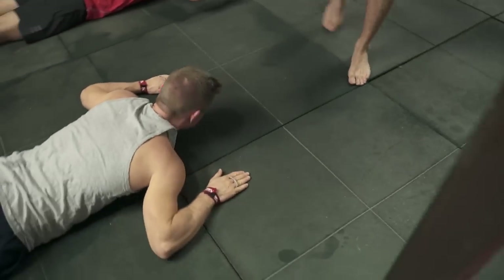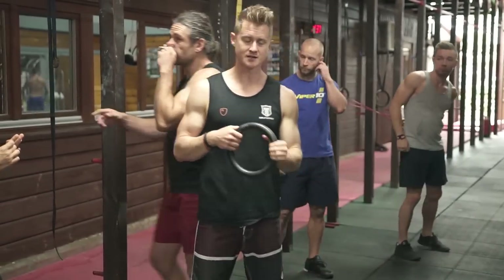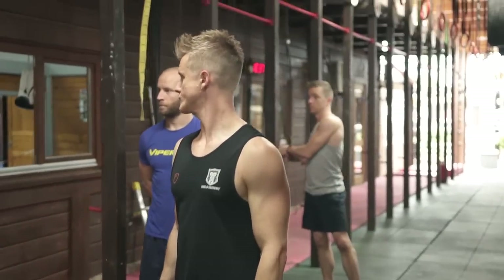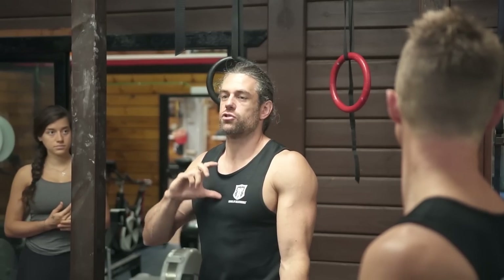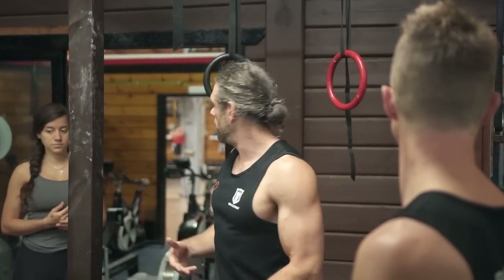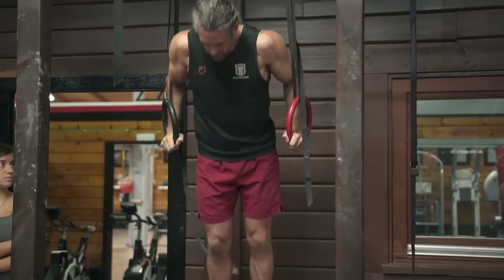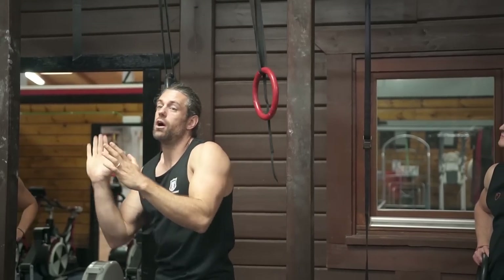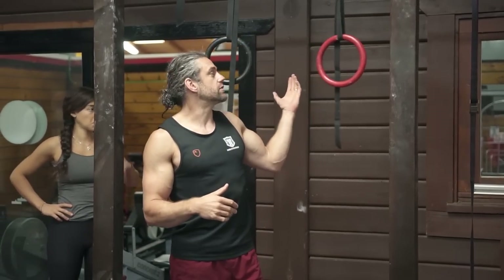The ring muscle up is easier than the bar muscle up because of a few things that make life a little bit easier. With the rings, there's a space between them that means you can go through during the transition. The muscle up consists of pulling up at the top and pressing out, but the middle section requires transitioning either between the rings or around and above the bar. This space allows you to stick your chest between them, whereas on the bar you have to come around and above it, requiring a slightly higher pull.